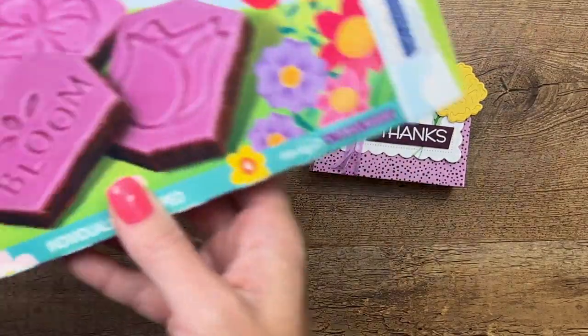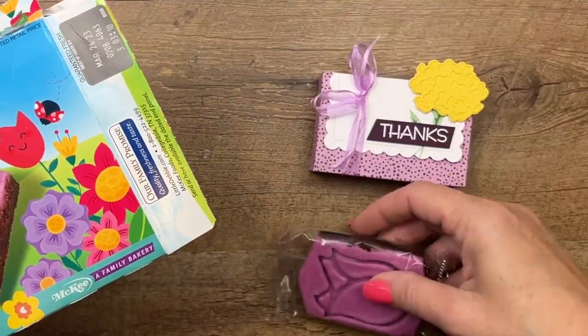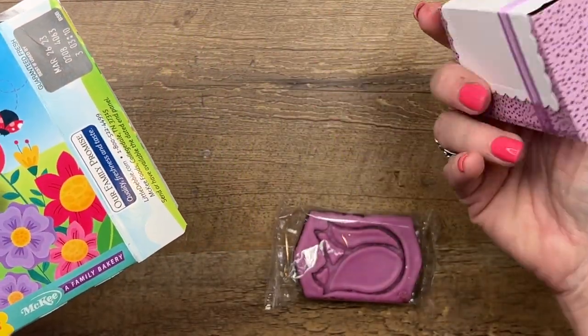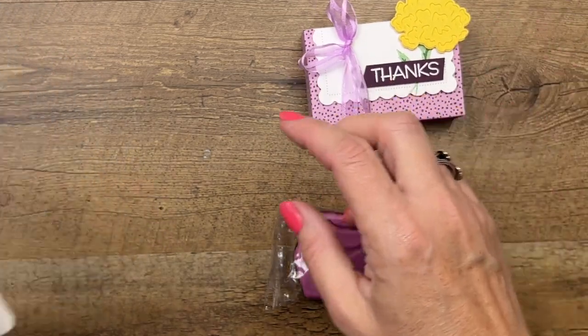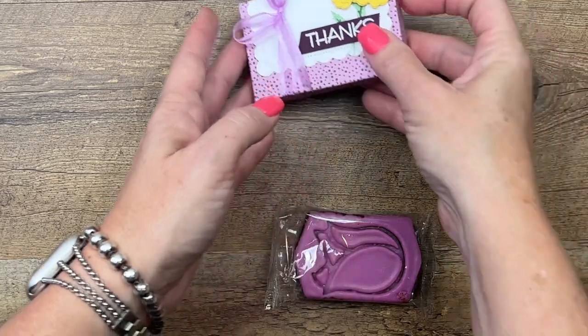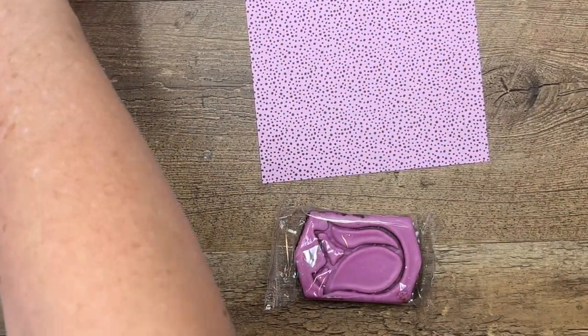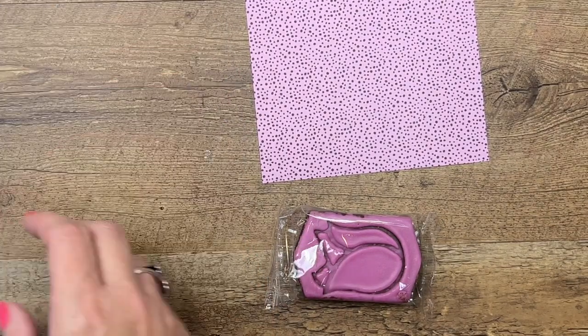Inside I found these Blooming Spring Brownies from Little Debbie, and I thought they were a perfect match for this designer series paper from the Flowers and More DSP pack. Let's make our box first. You're going to need a piece of the DSP that is five and a half by five and a half.